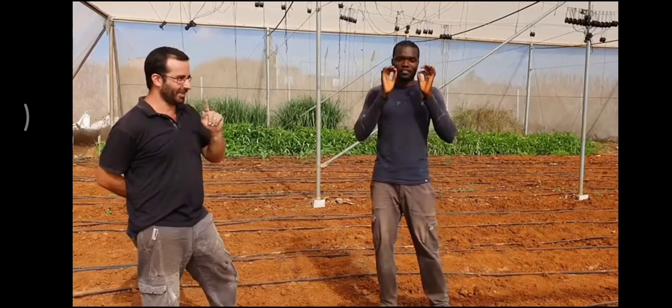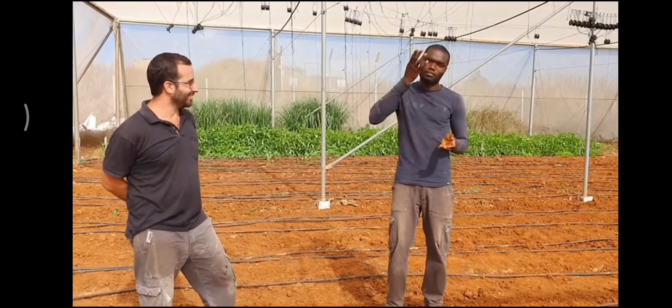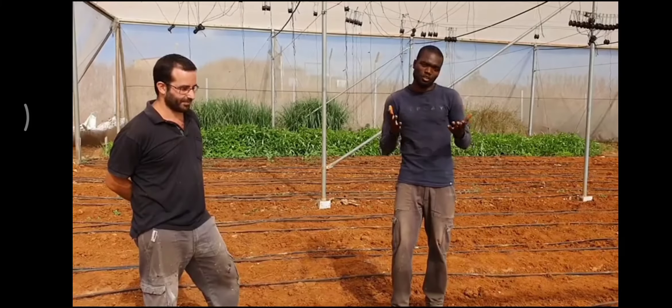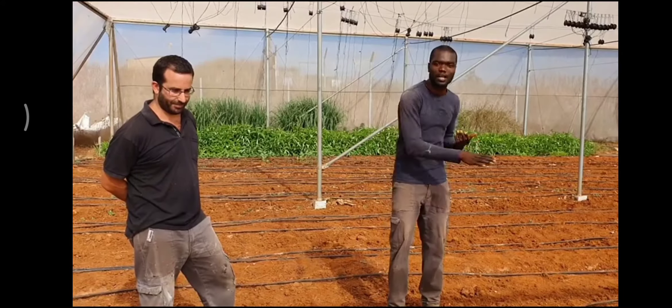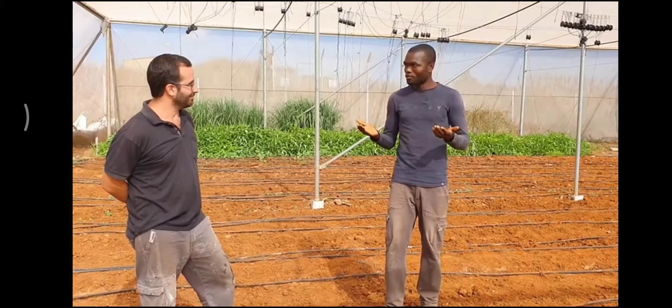Very, very thin. It means a small amount of radiation will increase the temperature. Now, we are in summertime in August and September, and it will be very hot. The temperature can increase up to 60 degrees, and it will clean everything in the soil. So now we will do it.